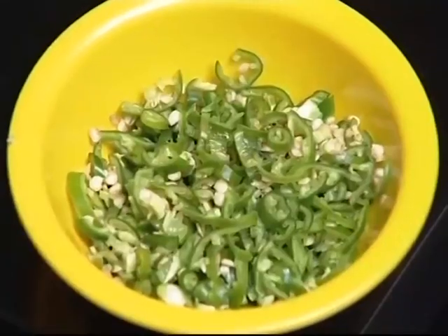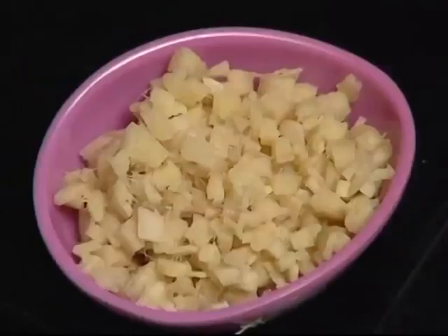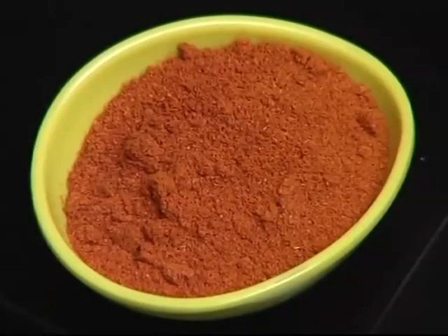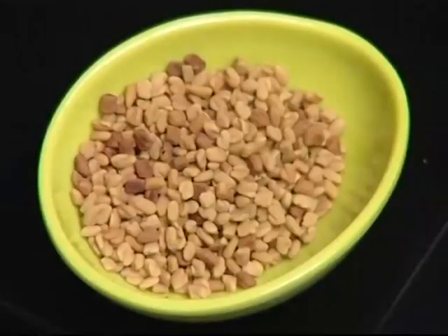Now I am going to cut it. The rice is the best. So we are going to make a straight line.